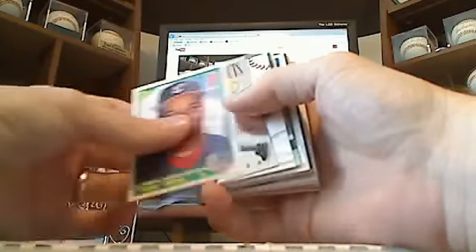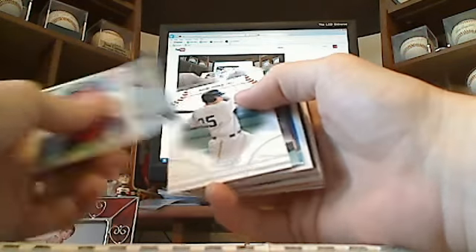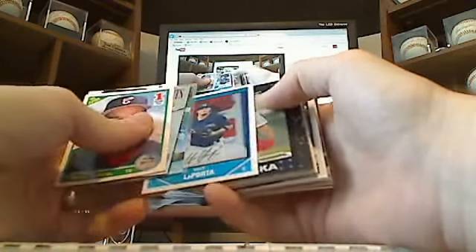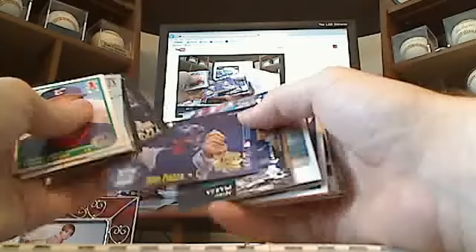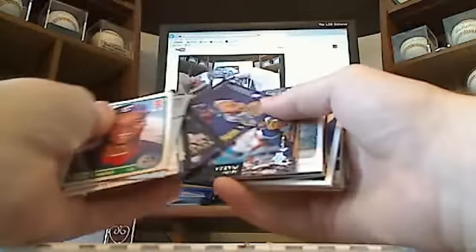Start with Frank Thomas rookie. Leaf statistical standouts insert of Dave Winfield. Jesus Montero. Dickey Gonzalez, serial numbered to 99. Matt LaPorta, Bowman Chrome rookie. Dice-K, Topps rookie. Roberto Alomar, Ultra insert rookie. Another Fleer insert of Mike Piazza on one side and Ivan Rodriguez on the next.